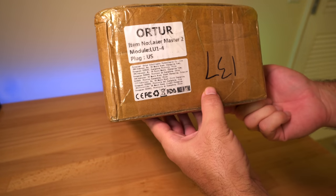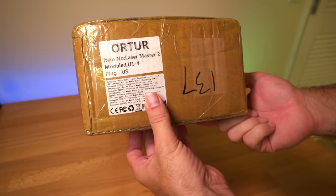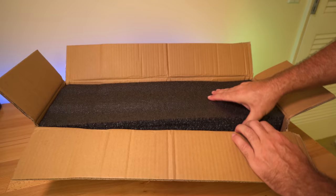We do have this label on the box. It says Order and I guess the model number — Laser Master 2 is what it's called. This is quite familiar — we got foam.